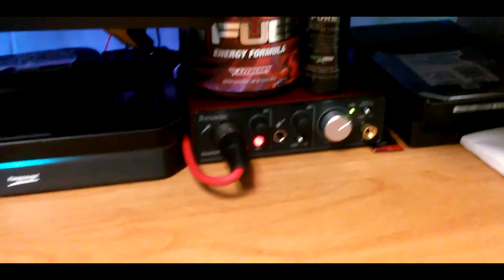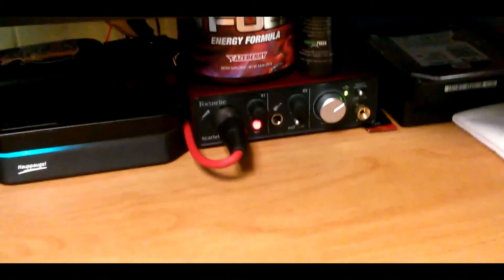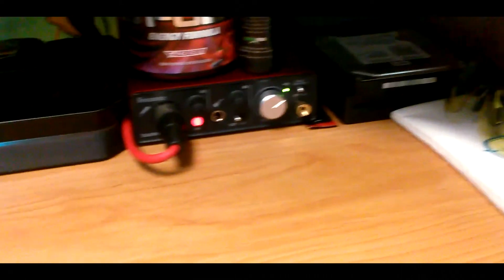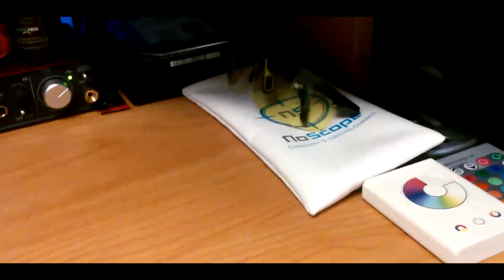Coming next to that is the Focusrite Scarlett Solo mixer, which is where I have my microphone connected. On top of that is my G Fuel Phase Berry flavor and my Control Freak cleaning kit to keep everything nice and clean. Next to that is my one terabyte hard drive, my NoScope gaming glasses, and the controllers for controlling all the colored lighting behind my setup.